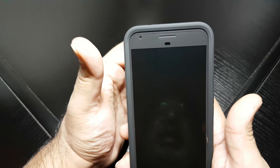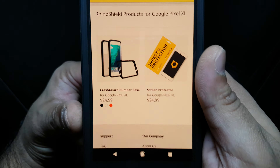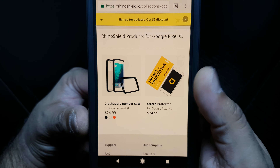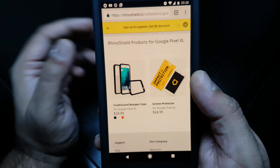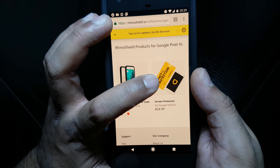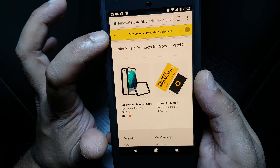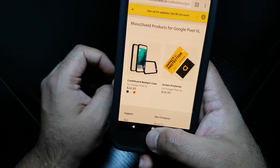I'll show you their website real quick. There's the CrashGuard bumper at $24.99, comes in black, white or red. The screen protector is $24.99 as well. If you get the two together, they take $4.99 off the screen protector, and if you sign up you get a $5 discount on top of that as well. So there's your prices and the colours that are available.